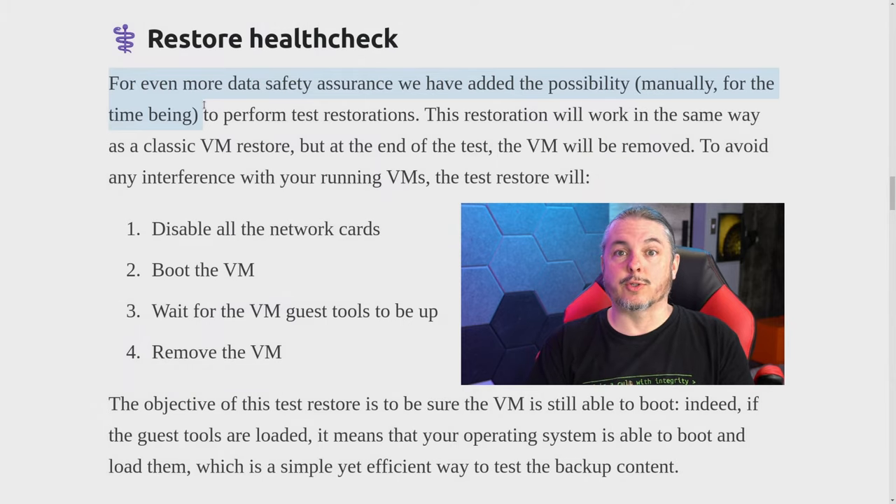That new feature is called Restore Health Check. For even more data safety assurance, they've added the possibility — manually for the time being — to perform test restorations. This restoration works in the same way as a classic VM restore, but at the end of the test, the VM will be removed.